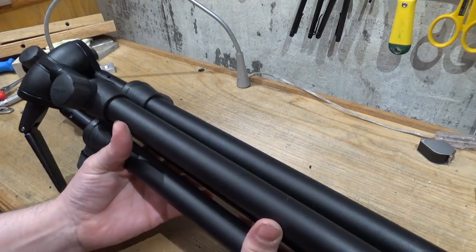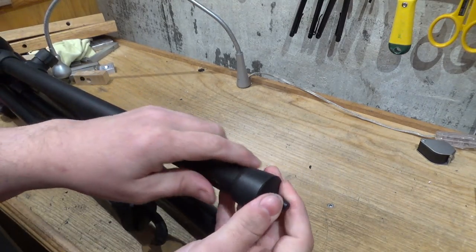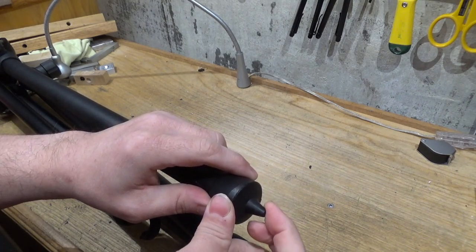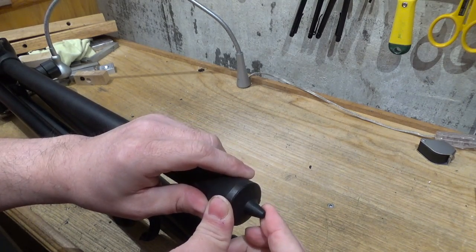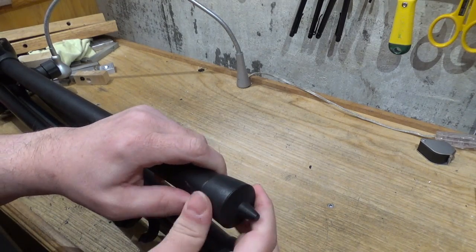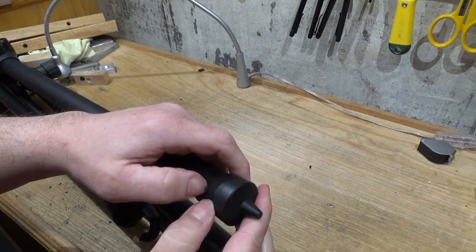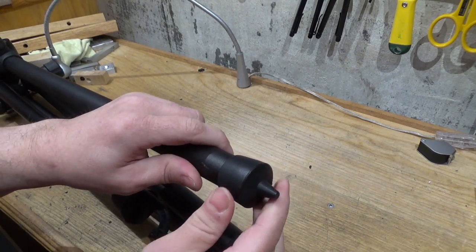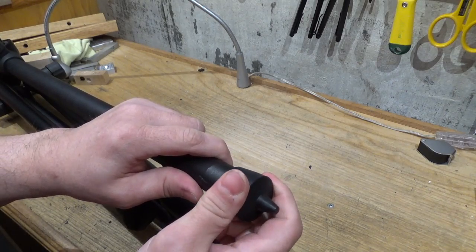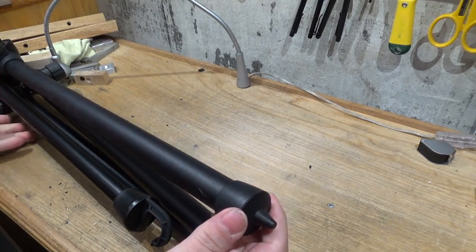Let's have a look and see how this thing is put together. Let's start with the feet. It's kind of a hard plastic — these nubbins are presumably for terrain. These tripods are popular with wildlife photographers, it seems. Some people on the internet have complained about the feet falling off, but if that ever happens to you, just use some contact cement — no big deal.